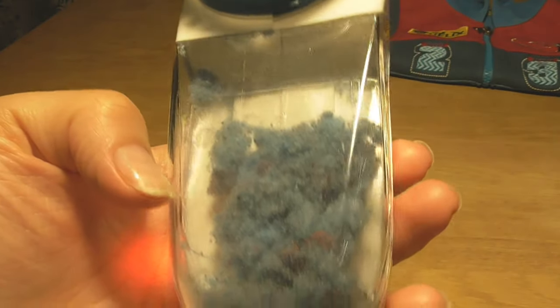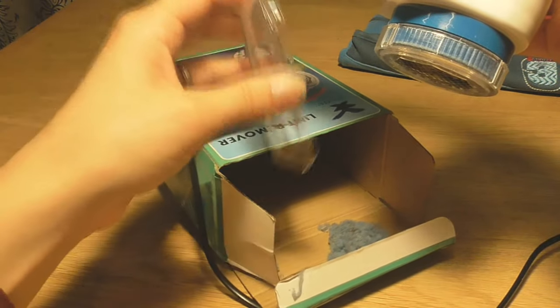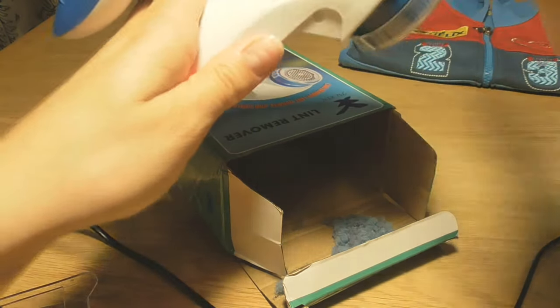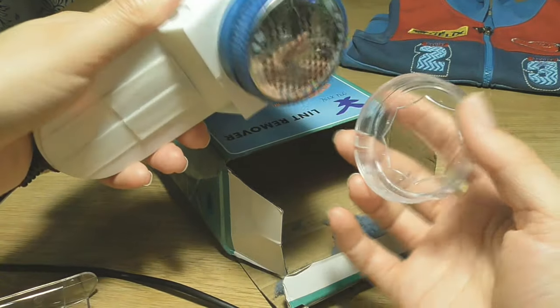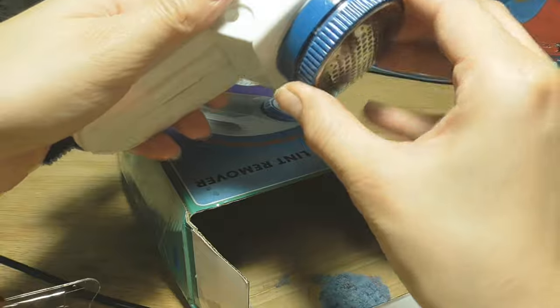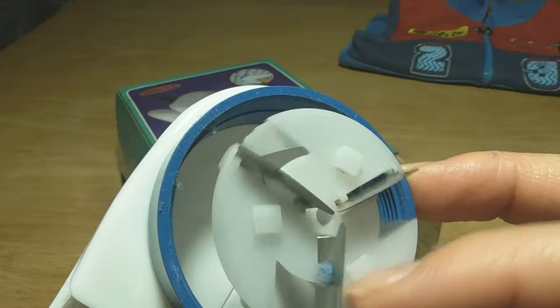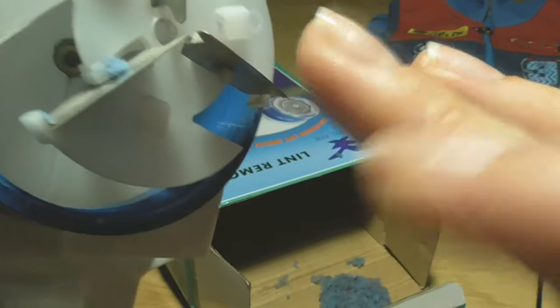I'll tilt the lint in here. Do I have to clean this part too? It opens up and there are some particles here as well, but not a lot, so I don't think it needs to be cleaned every use. Here are the blades that cut the lint, and they are surprisingly blunt. Okay, that's enough — I'll put it together again.